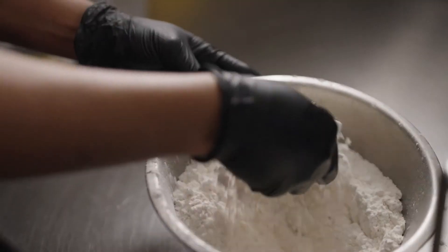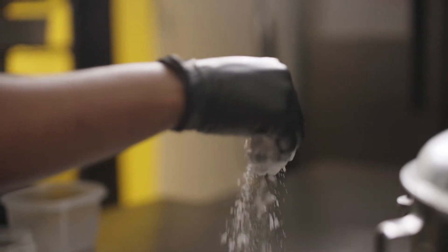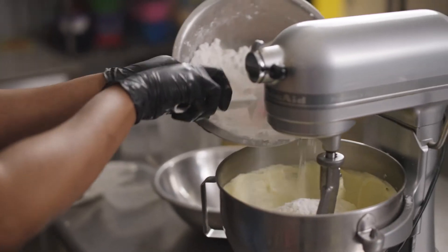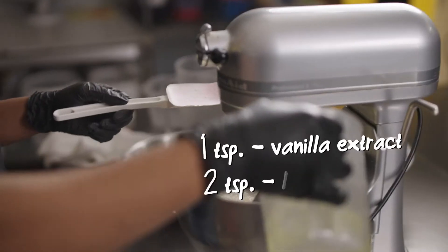When you're making a cake like this, you always wanna start with the flour and end with the flour. We're gonna add about a third of the flour and half of the liquid. Once you start to add the flour, you have to be careful — you don't wanna overmix it because you can have a tough cake.